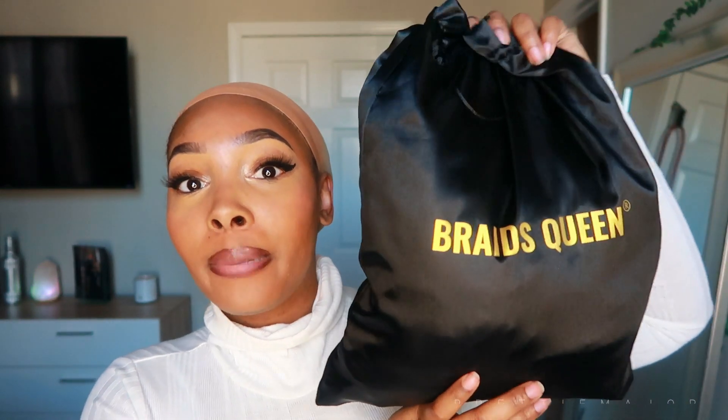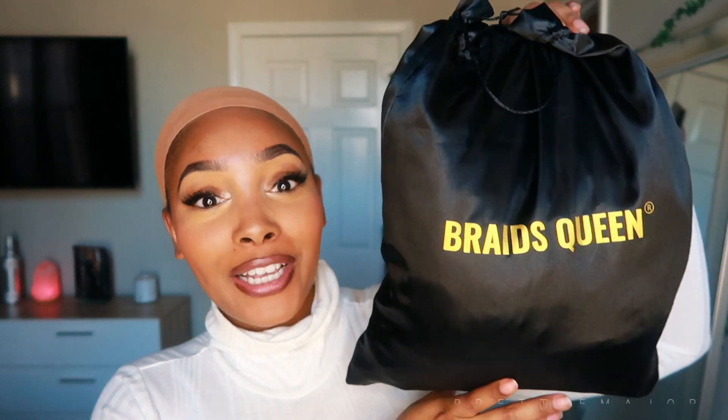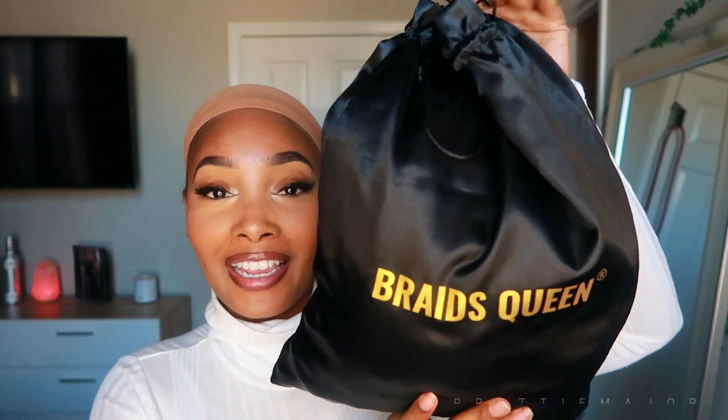Hey loves, it's your girl Capri Aaliyah, also known as Pretty Major here on YouTube. Today we're coming with a wig — and not just any wig, it's a braided wig! I haven't done a braided wig in a good minute, and this one is fully, fully, fully braided. It comes to you guys from Braids Wigs Queen, and here is the packaging right here.